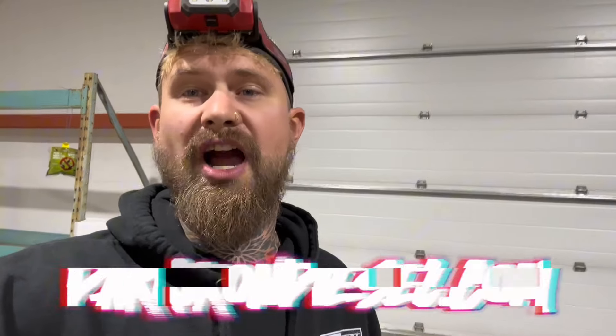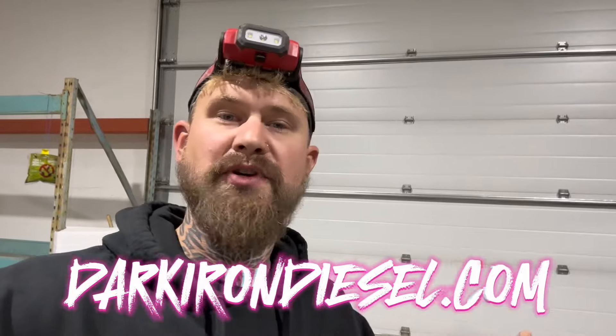Quick note before the switch: if these videos help you out and you want to show a little extra support, go to darkirondiesel.com — I've got some cool merch there, including a Halloween drop for October with a leather face design. I do this full time so any purchase directly helps me out, and I really appreciate everyone that shows their support. Anyways, let's install this switch.